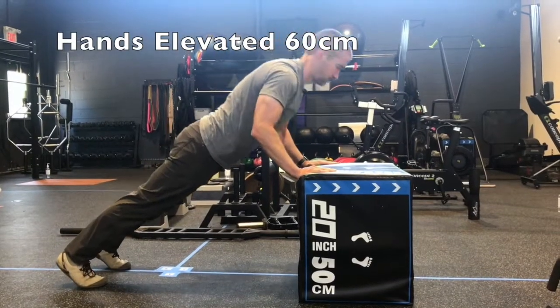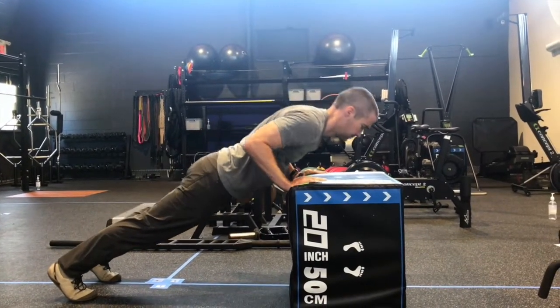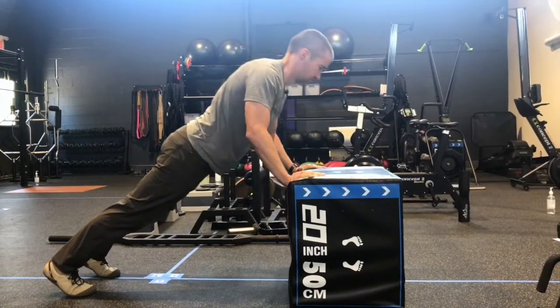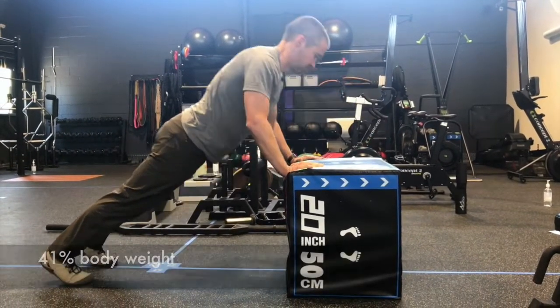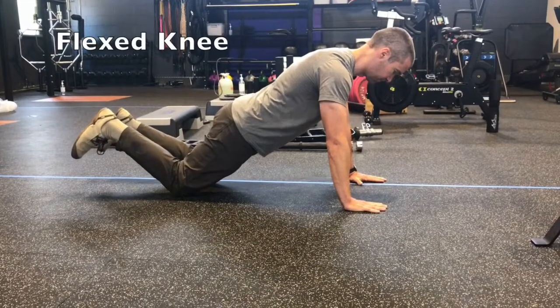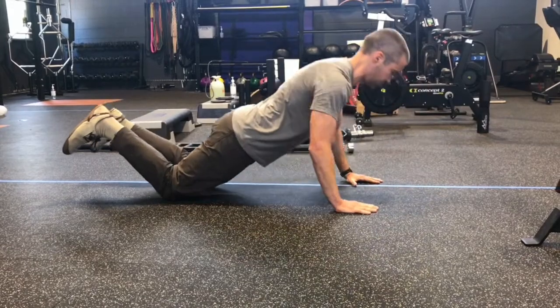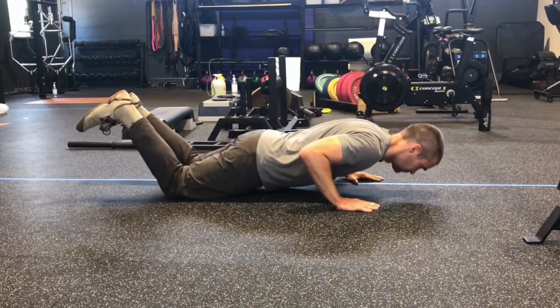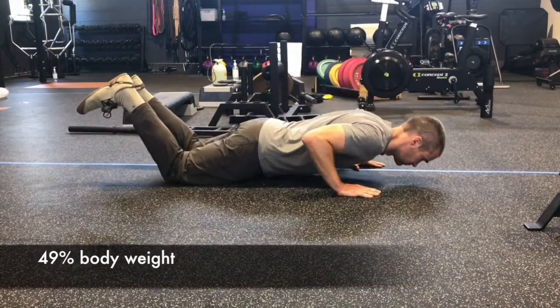The easiest position with the lightest body weight coefficient was with the hands elevated at 60 centimeters. You can see the pace is slow — the researchers used two seconds down and two seconds up. This position saw 41% of your body weight. The flexed knee position was the second easiest, and this time the coefficient of body weight was 49%.